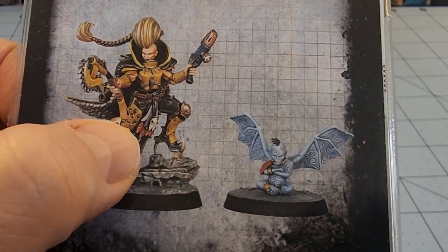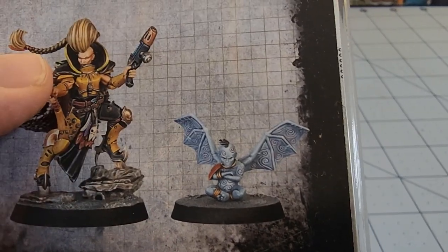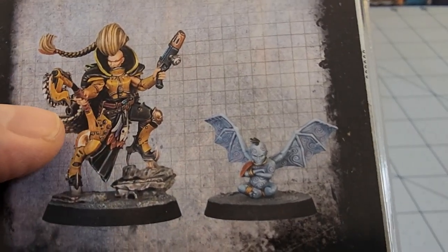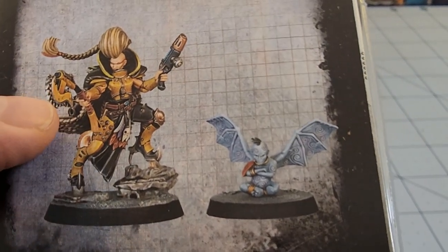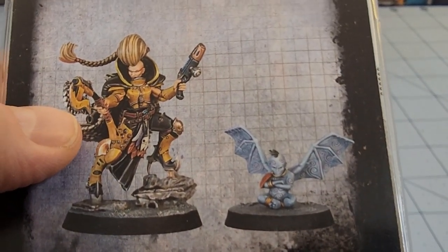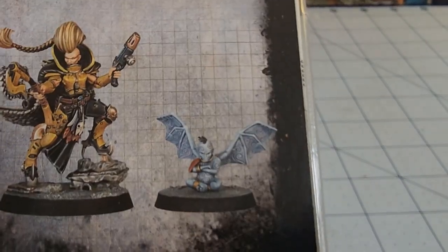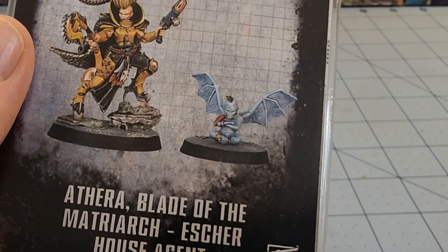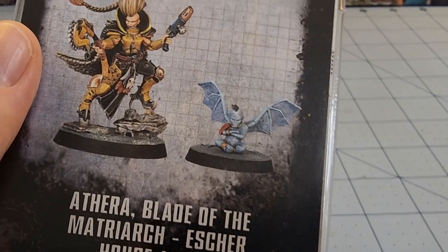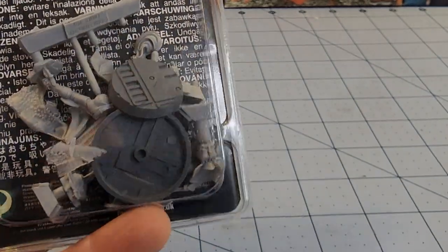Look at her — she's got these crazy nasty spiked shoes, she's got power armor, she's got ridiculous hair, she's got a flashy cape and all kinds of flashy bits hanging off her armor. She has a chain axe, which you don't see very often, and a funky looking plasma pistol, and she's got her little buddy — I can't remember what those things are called.